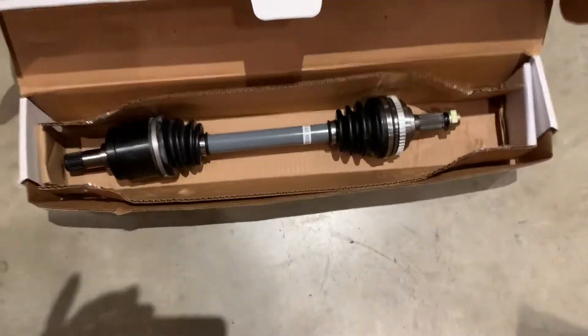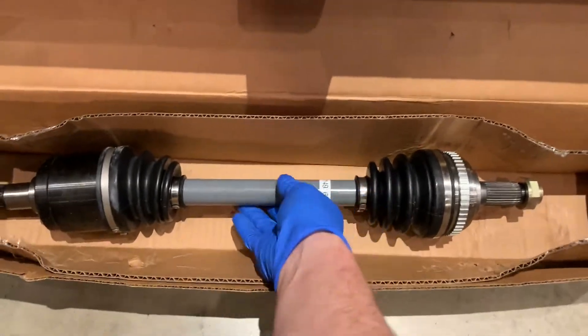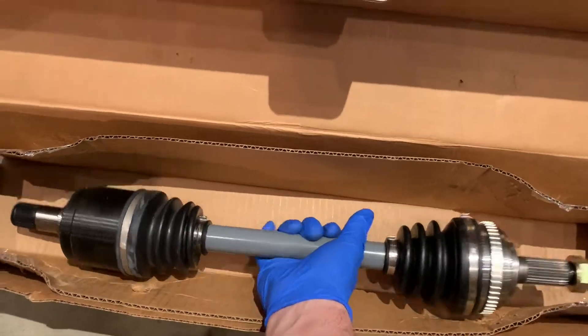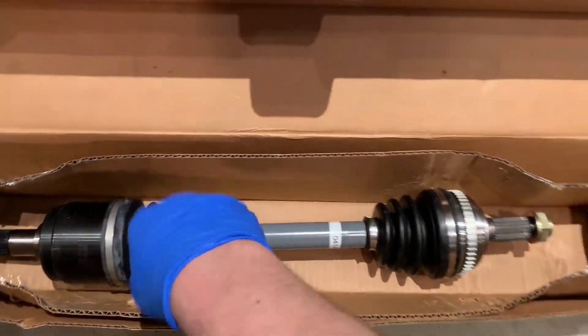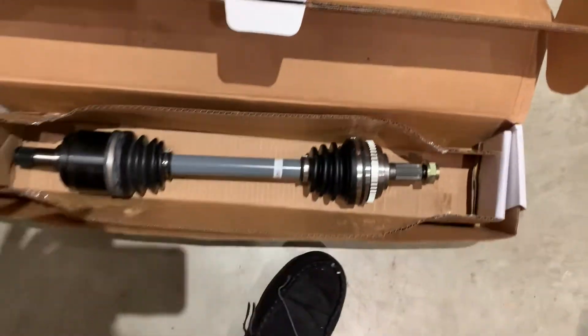Over here I got the passport axles and these things are freaking awesome - they feel super beefy, the rubber's real nice, high quality, everything just feels so nice on those axles. Really happy with those. So we're going to put those in and then we'll add the trans fluid.